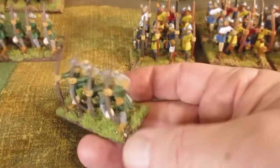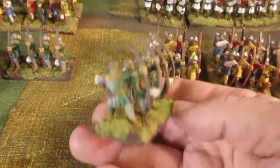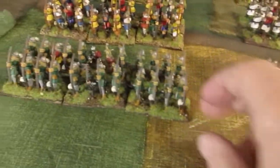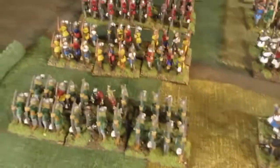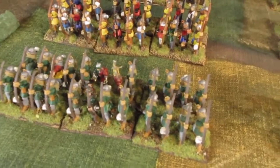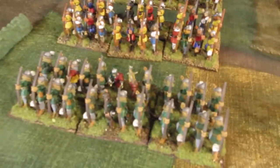The base size is the basic 60mm frontage, 30mm depth — for WRG 6th or WRG 7th. That's what we use, our own version of it; we've rewritten a lot of it. But that's what we enjoy playing, so we've stuck with it.